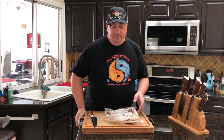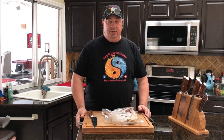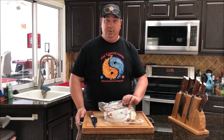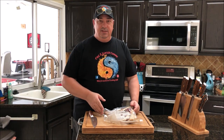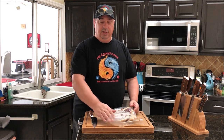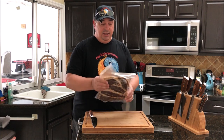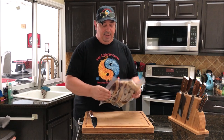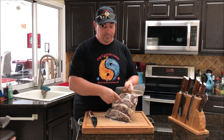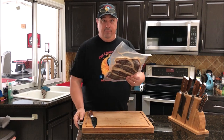I've got my picanhas here. If you watched my recent video where I showed the difference between tri-tip and picanha, this is where I got the picanha from — Matador Prime Steaks. I want to thank Matt, the owner, who sent me both the tri-tip and the picanha to make these videos with. As you can see, I already have them vacuum sealed. I did cut them into steaks already, about an inch and a half thick, and kept the fat cap on.